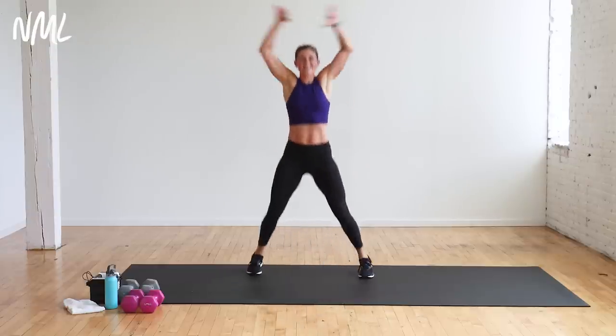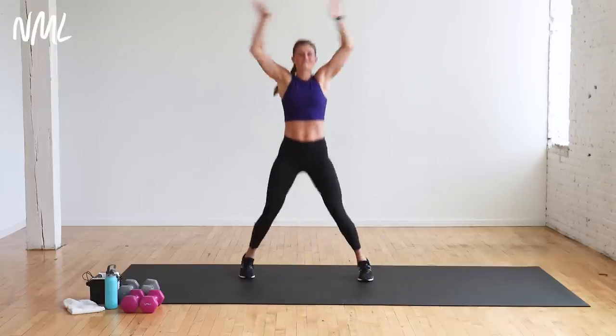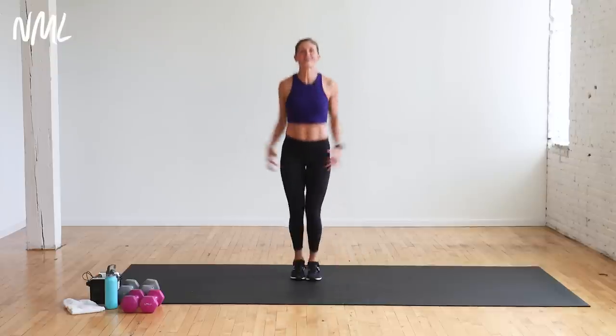From down dog, walk your hands towards your feet and roll all the way up. Give me two big shoulder rolls at the top. Then just jack it out — jumping jacks or tap option. Arms should be getting nice and warm. We're going to jump into this workout in eight, seven, six, five, four, three, two, one.